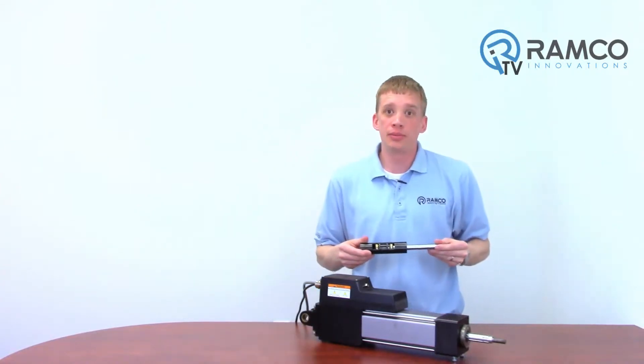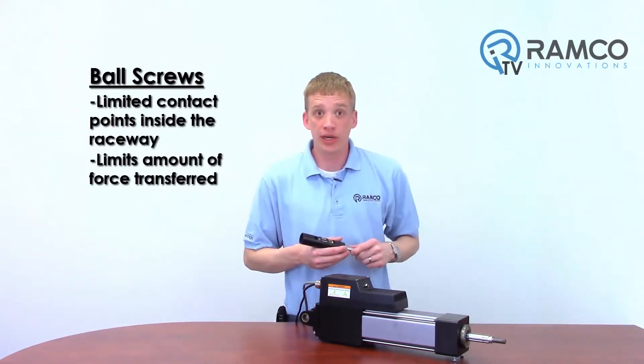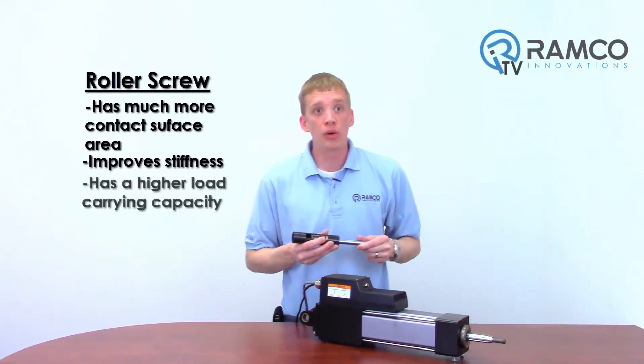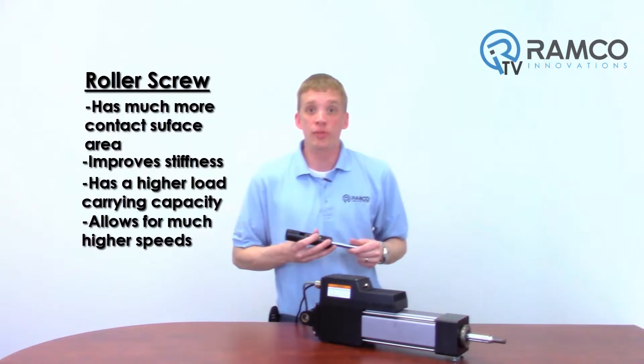But why is this roller screw better than typical ball screw designs? Ball screws have limited contact points inside the raceway, which limits how much force can be transferred. A roller screw has much more contact surface area, which improves stiffness along with a higher load capacity for similarly sized screws. This design also allows for much higher speeds.